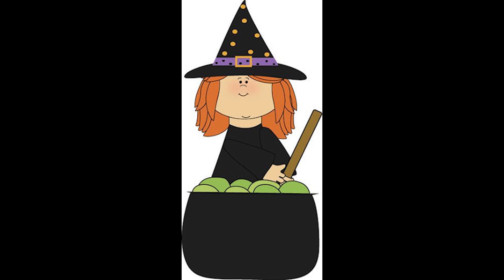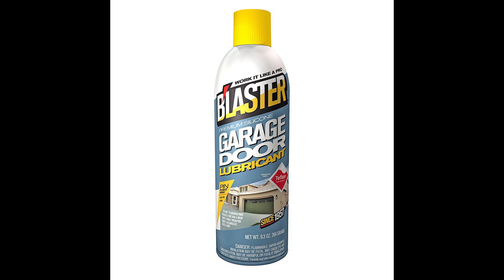Would you like to take your garage door from sounding like this — to something more like this? If so, then keep watching. Does your garage door sound like a witch being boiled in oil when you open or close it? If so, I've got a few techniques I'm going to show you in this video that practically anyone can do, that will help quieten your garage door down drastically.